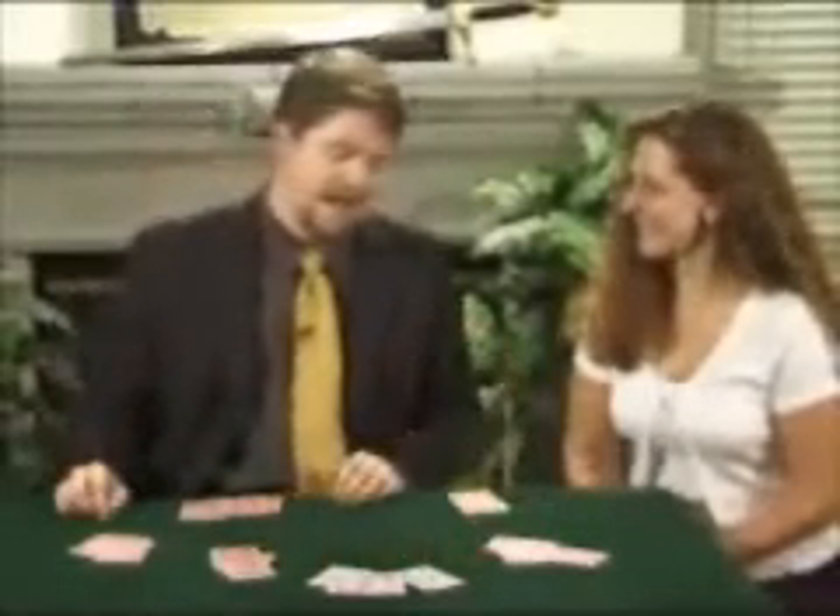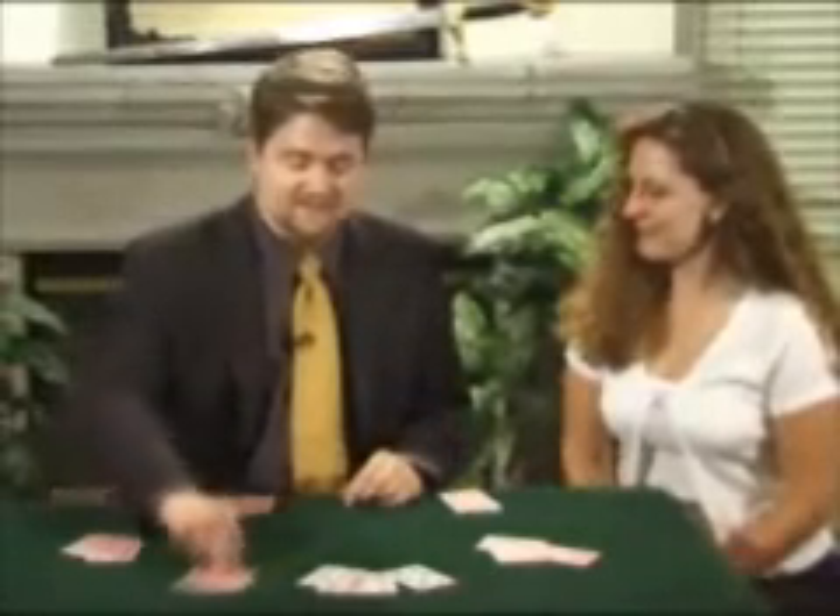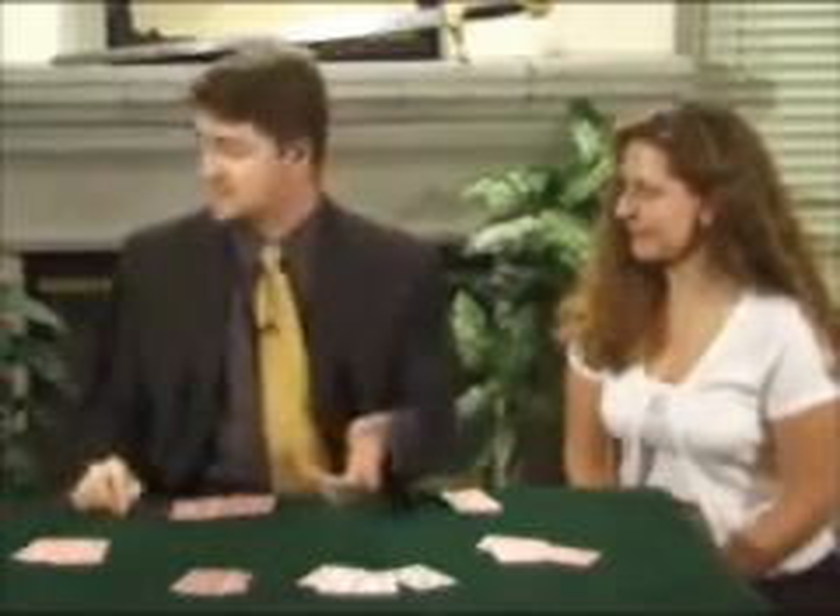Actually, there's a third way you can work this scam, and that is if this guy isn't your partner — this guy's a sucker. In that case, you would actually give yourself one, two, three, four aces.